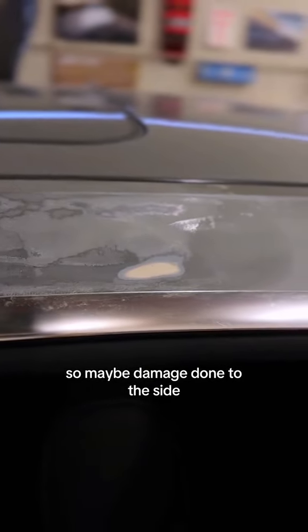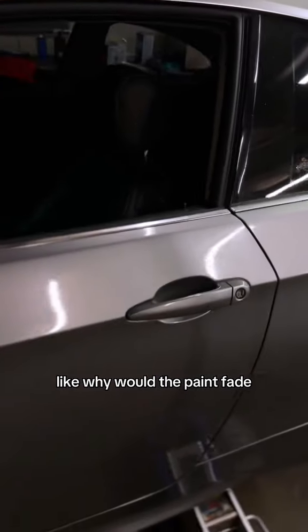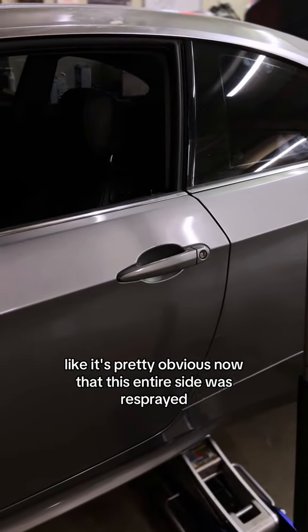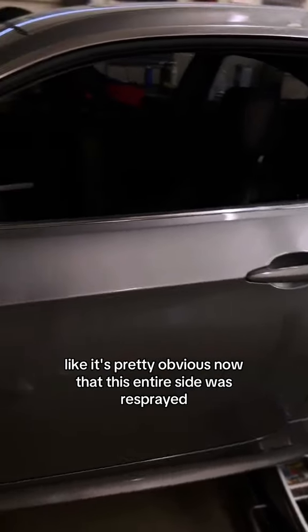So maybe there's damage done to this side, because I was wondering why the paint would fade. This car isn't that old, but obviously it's pretty obvious now that this entire side was resprayed.